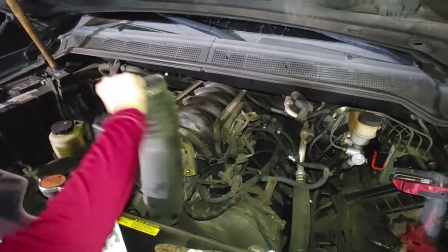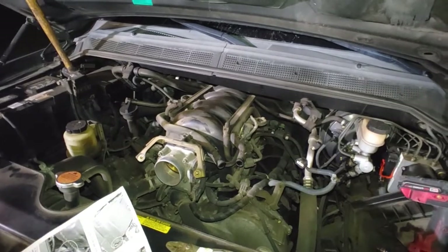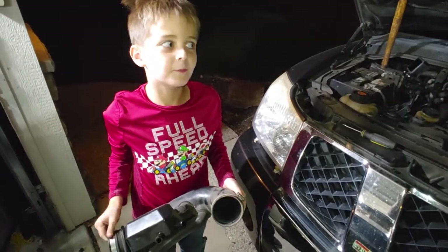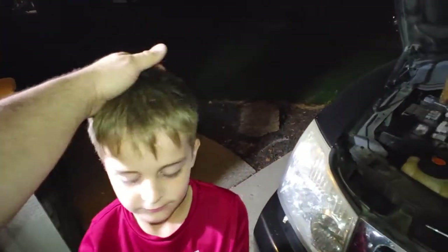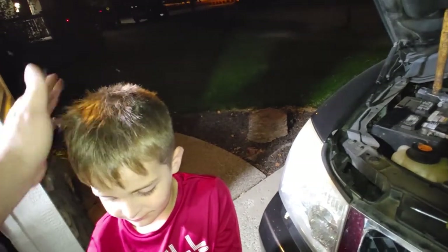What's that? Is that the first part you've removed from a car? Silas says - let's document this - age seven, first part removed from a vehicle! Well, actually I have removed a tire. Okay, let's do this for mom. What did you do to your hair?